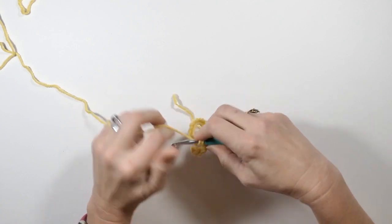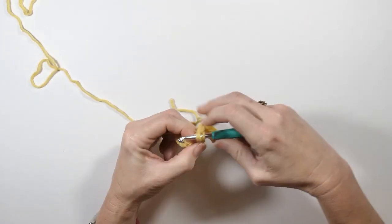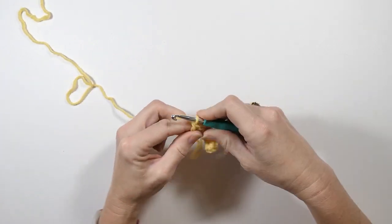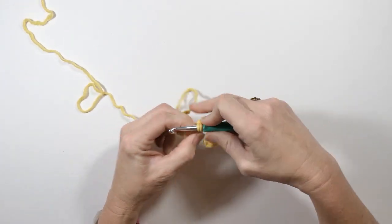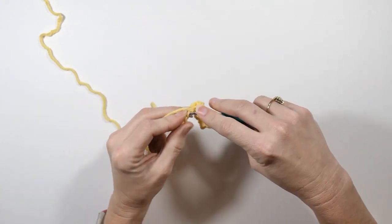You'll notice here I'm doing it a little bit loosely. I like to do that so it's easier to work into the stitches. I'm just repeating this all the way down — a single crochet and then a double crochet.